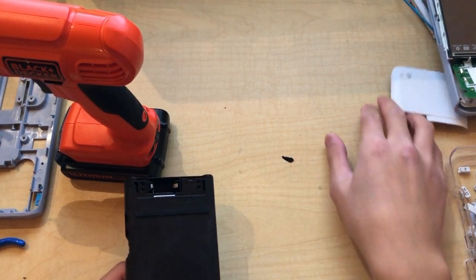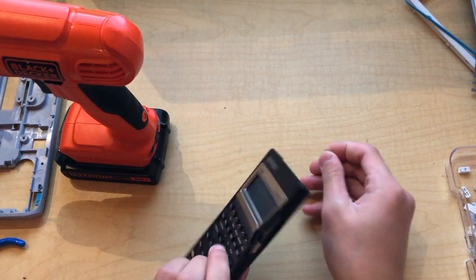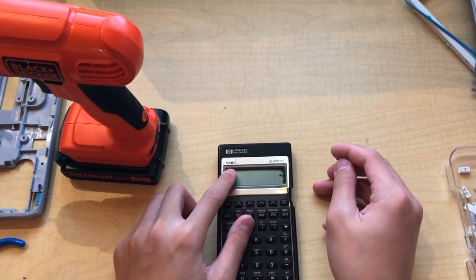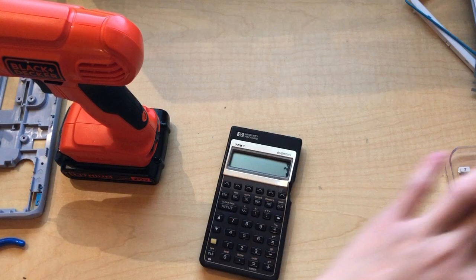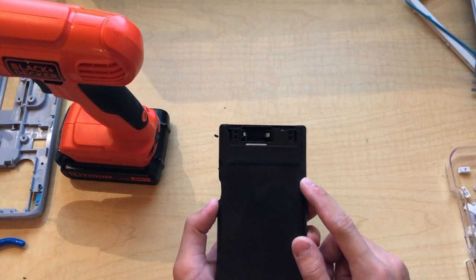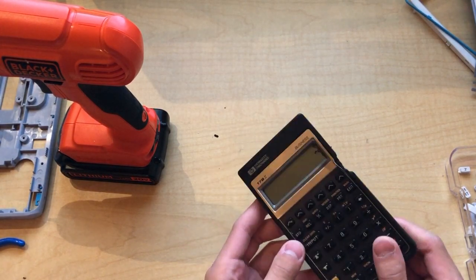What is up guys, today we have a calculator from the 80s. This is a HP Business 17b2. It's a calculator from the 80s — specifically, it says Hewlett Packard 1987. That's a pretty long time ago.